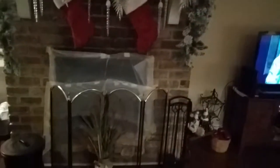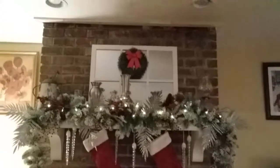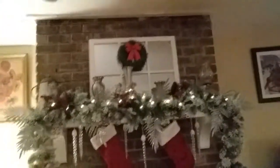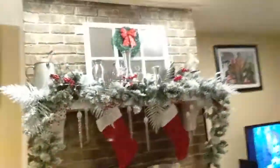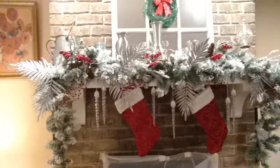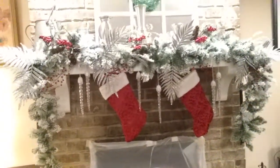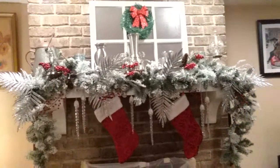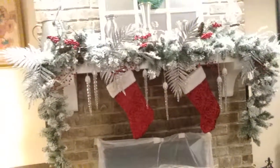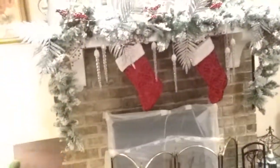This is my other fireplace — forgive me for that plastic, we're doing some work on that fireplace. There's the mantel. I got that flocked garland from Walmart, and a lot of the picks and things are from Hobby Lobby, and the icicles are from the Dollar Tree.